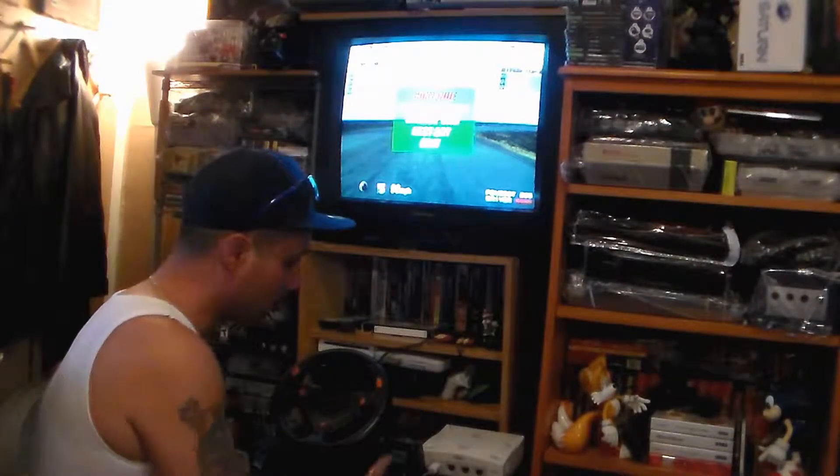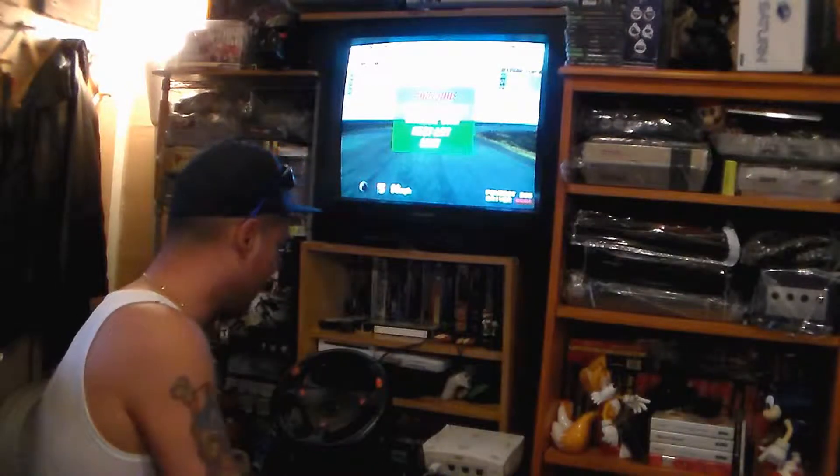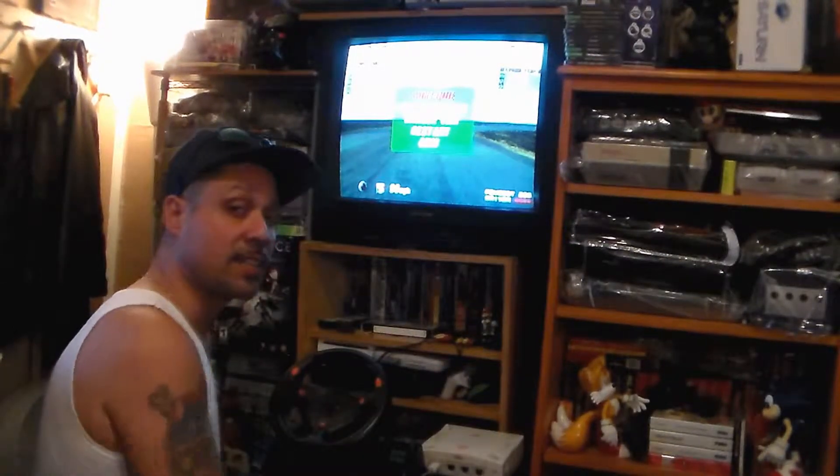Another prized piece of our collection — the official Sega Dreamcast steering wheel made by a company called H-Tech. Thanks for watching, guys — hit that like button.